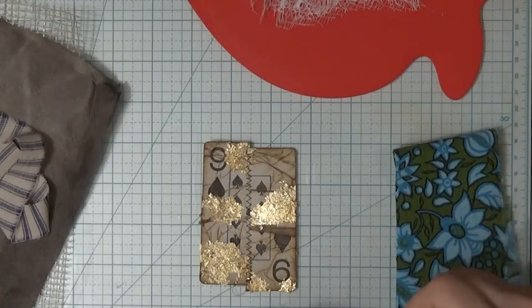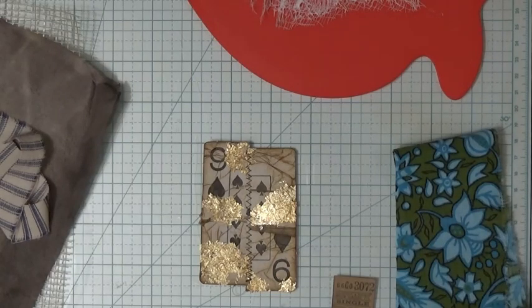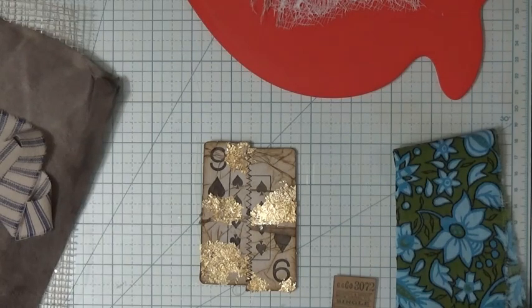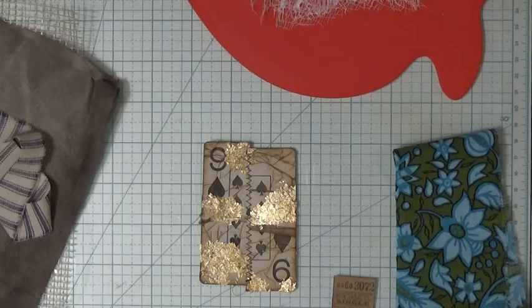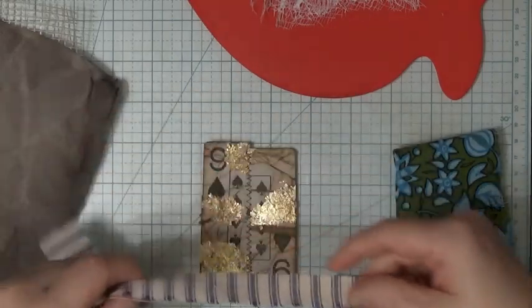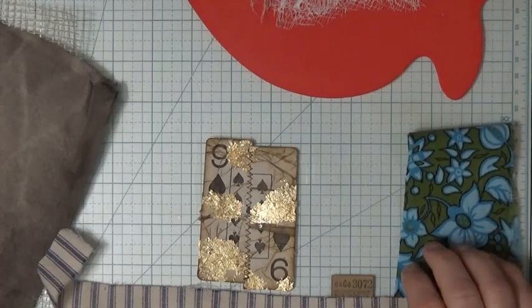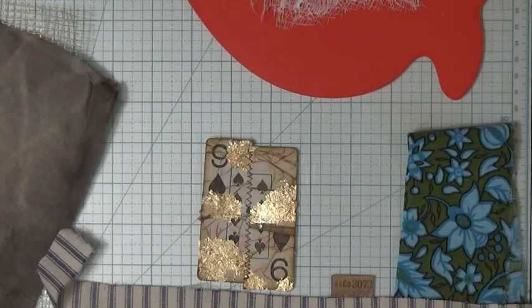Just inking on the edge here. She used all her different fancy pieces of paper — I don't have a lot of those. I pulled out these two for my blues. I don't know which one I want to use.